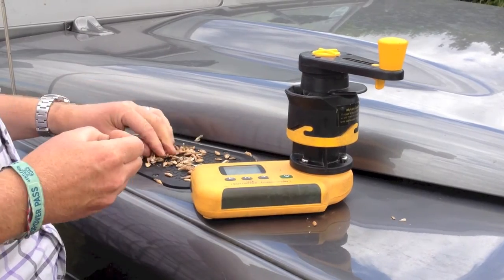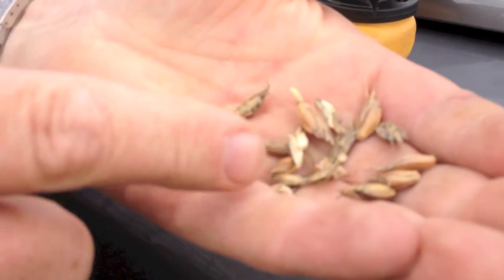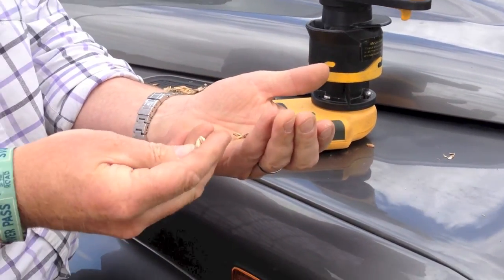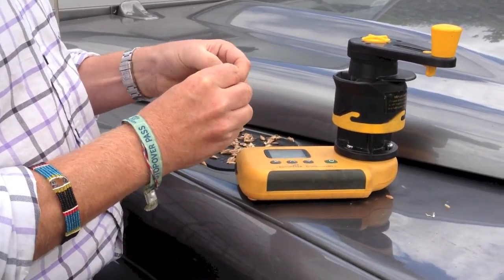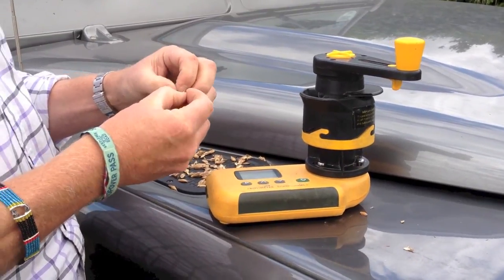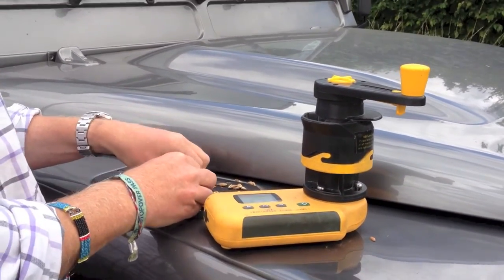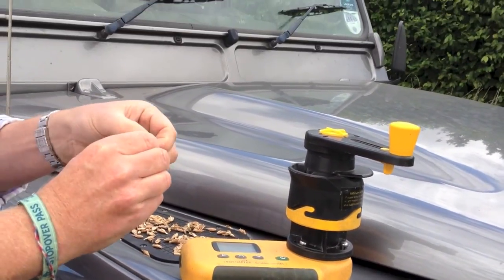I came and looked at this spelt this morning, and it's a strange thing because you can see it's in its husk, and the combine doesn't thrash it out of its husk — it just leaves it like that. So you get a tank full of this very light husk with the grain inside it. To really test it for moisture, it's quite a tedious thing, but you have to pick the grains out. The whole husk and grain goes down to be de-hulled, and then it's fit to go to the miller.